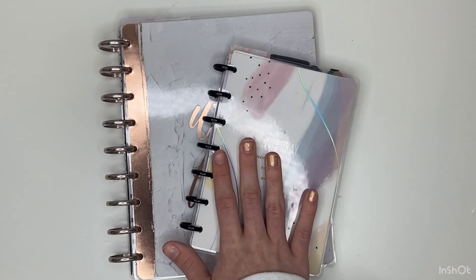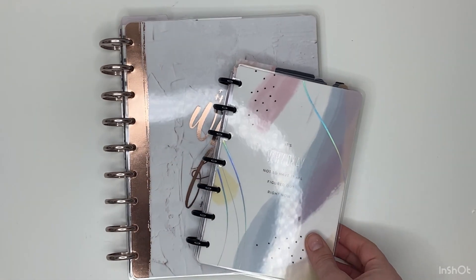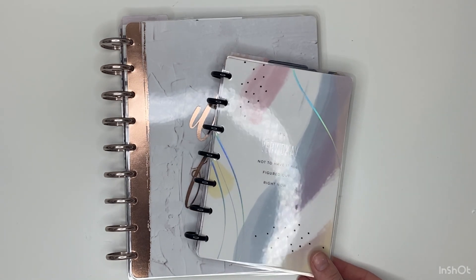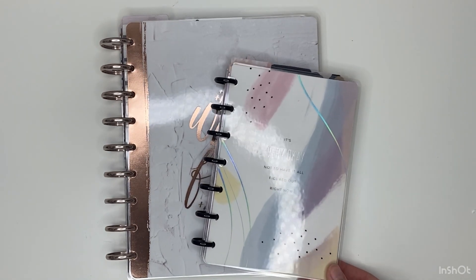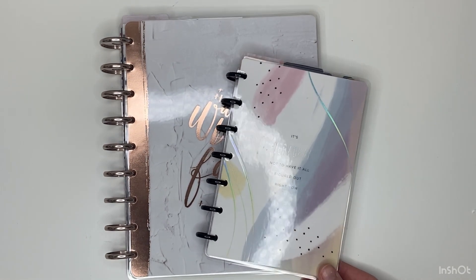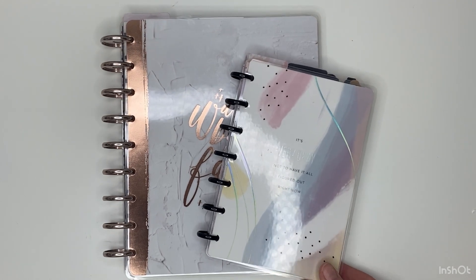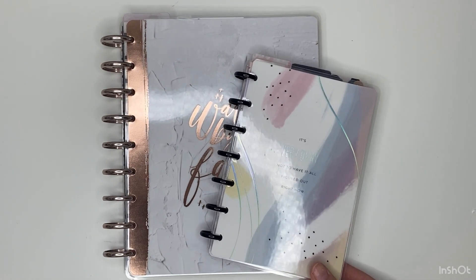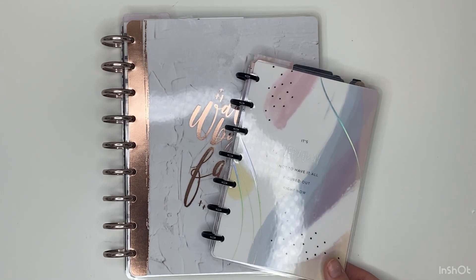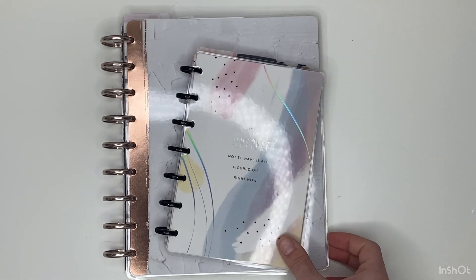That is my setup for my mini wellness planner! I hope you enjoyed seeing this setup video of my mini wellness planner and my classic faith planner. I'm super excited to try to stick to these this year — I think they're going to work for me. If you want to see more setup videos please subscribe and turn on the notification bell, because there's one more coming. If you liked this video give it a thumbs up and I will talk to you all soon, bye!